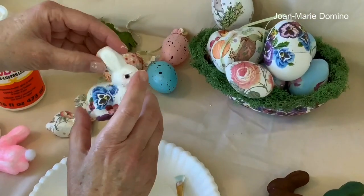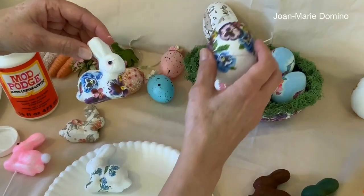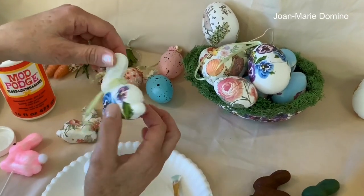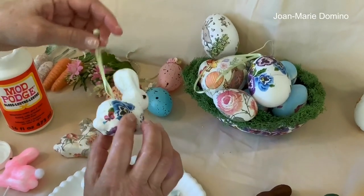Here's another one I did. This is the same napkin I used on the egg and it was just scraps that I had. The only thing different is on this one I did keep the eyes and I put a little hanger on it like that.